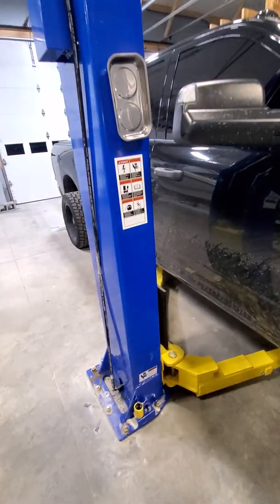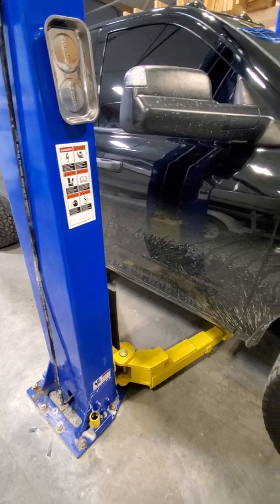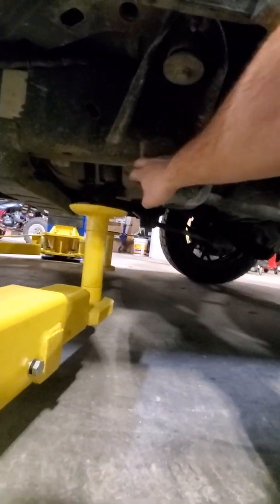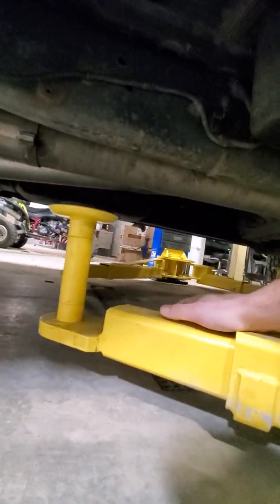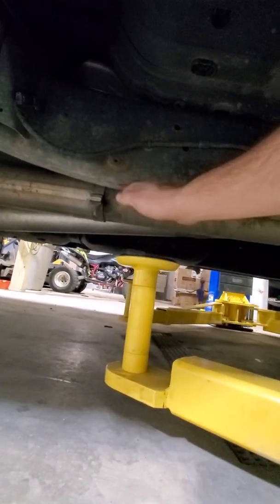I just built it not too long ago and I'm still getting stuff organized, but you want to try to get the post lined up about where you're going to be midway on the balance point. This is a diesel, so more of the weight is in the front. You want to put your arms on the flat parts of the frame — right here is where I'm going to put the front arms of the lift. On the back, these are going to be extended back, and you can see where the frame starts to bend up a little bit. So I'm going to put this on the flat part.